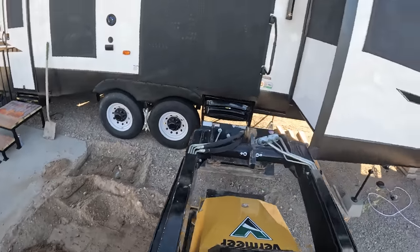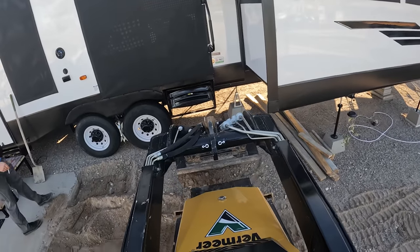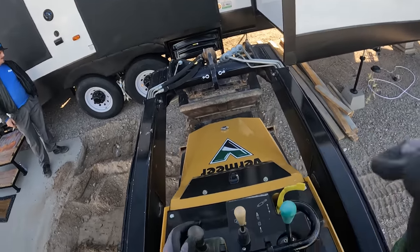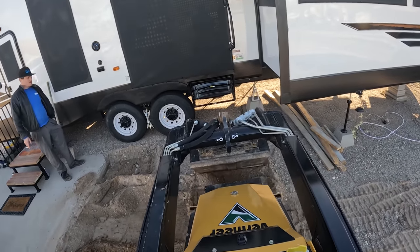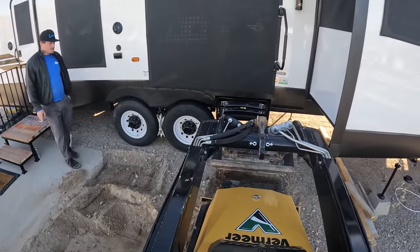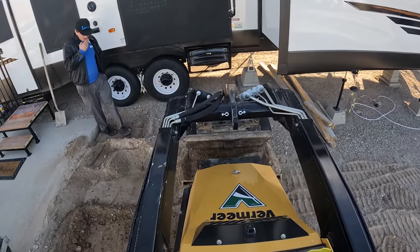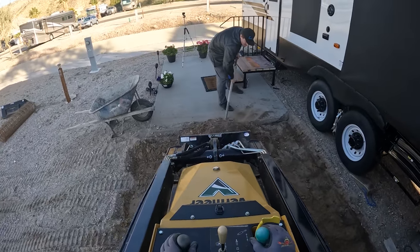They actually walked through the concrete when we left for lunch while it was drying — you'll see those footprints possibly in the near future. This gravel is pretty loose here; I'm just back-dragging it out of here, being careful not to hit the trailer. You could dig this out by hand pretty easily because it was pretty loose, but since I have a tractor I'm just going to use it anyway. This is something you could DIY if you have the energy.